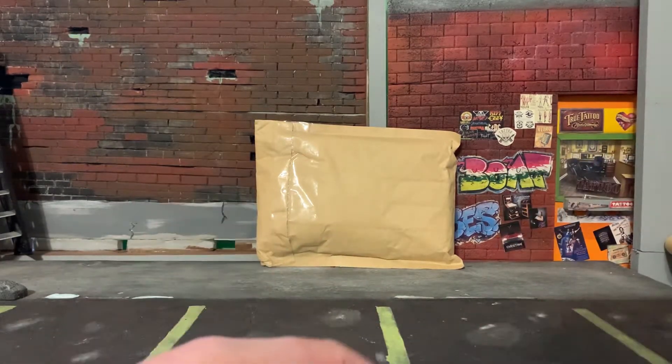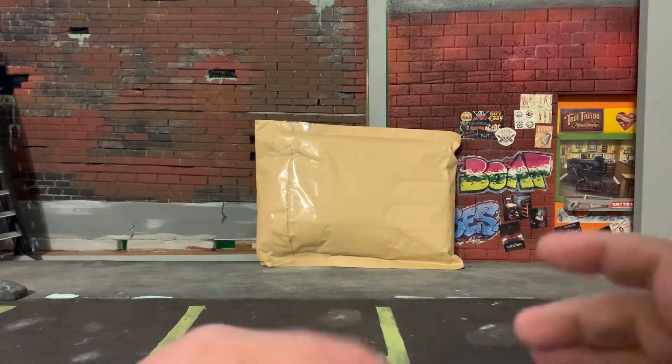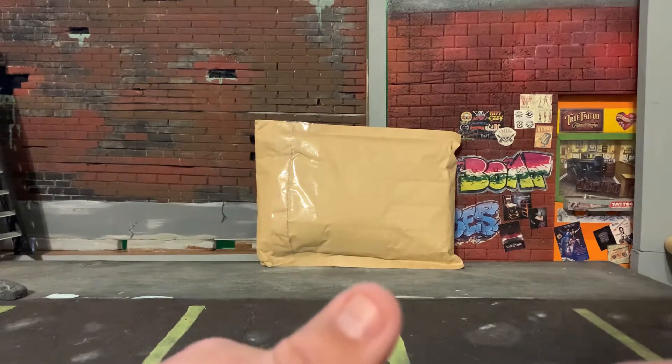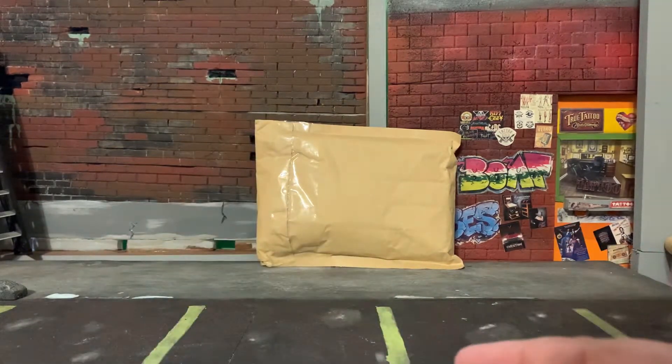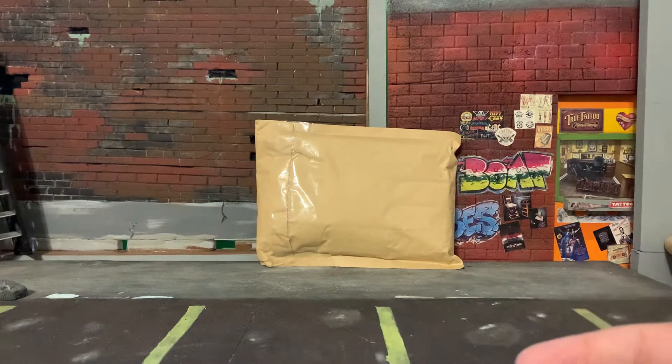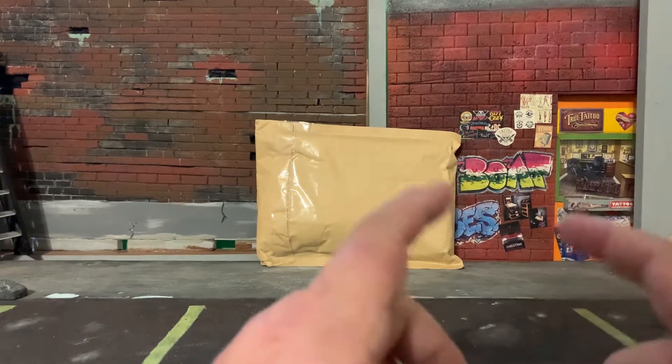Today I'm going to be doing an unboxing of a figure I picked up recently. It's going to be a customized figure, so he doesn't really fit into one toy genre or one company brand. I think he's part Diamond Select, part NECA, and maybe something else. But this is going to be Arnold Schwarzenegger as the Govenator.